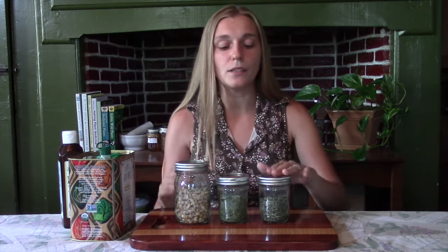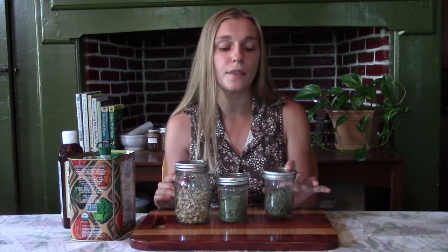We grew the chamomile and the comfrey. And in this jar we have the mixture of the wild violet, plantain, and purple dead nettle. These were all foraged in the springtime and then dried out.